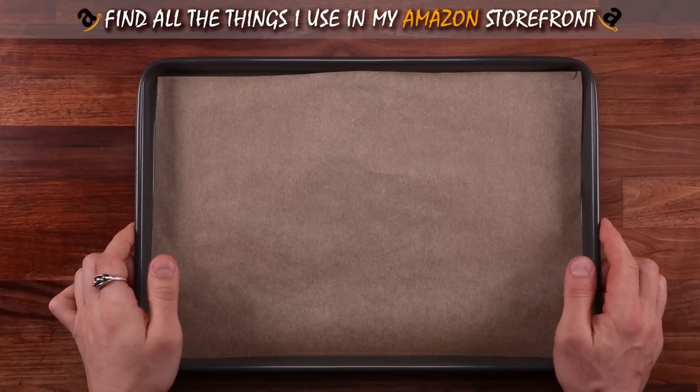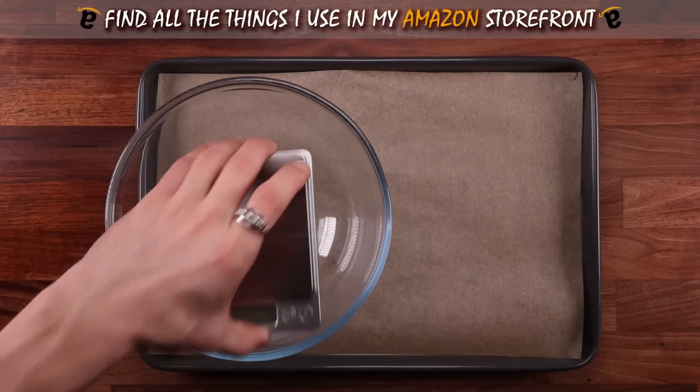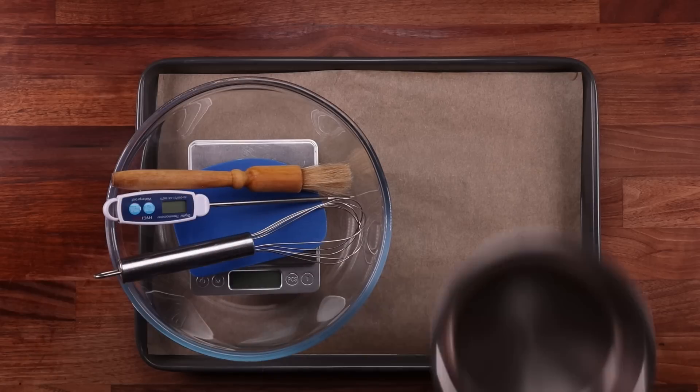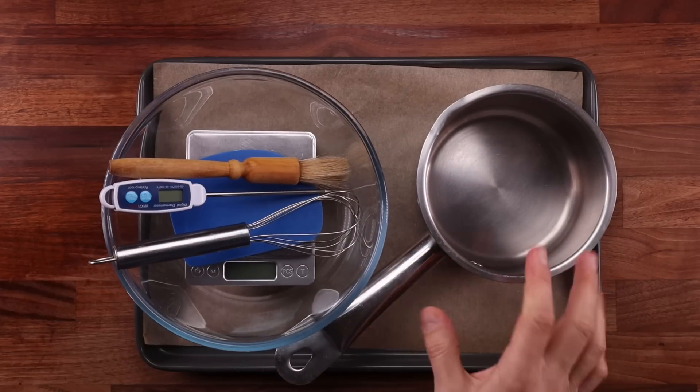As for the equipment, we'll need a tray with some non-stick paper, a bowl, scales, a dough scraper, a temperature probe, a brush, a whisk, and a small pot, which we'll use for infusing our olive oil with rosemary.